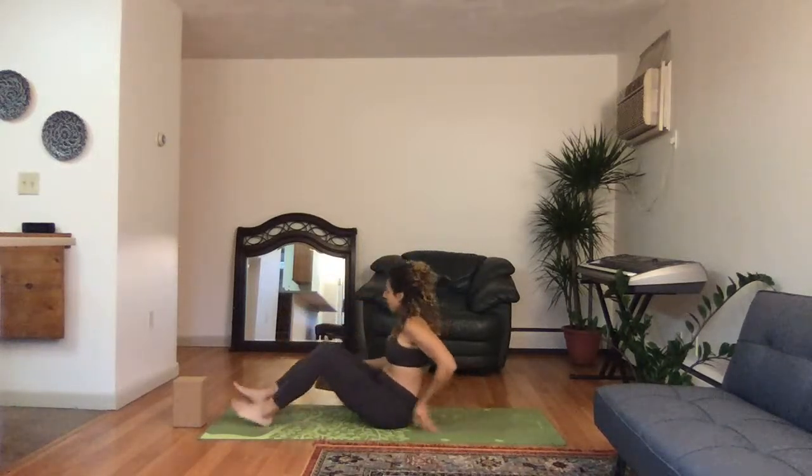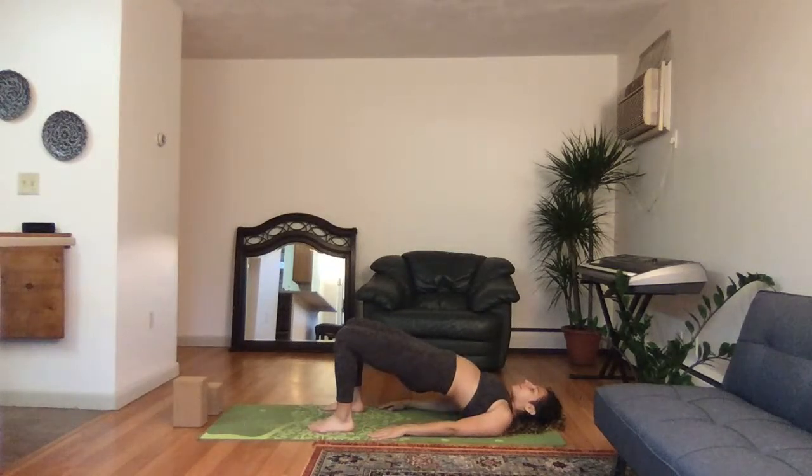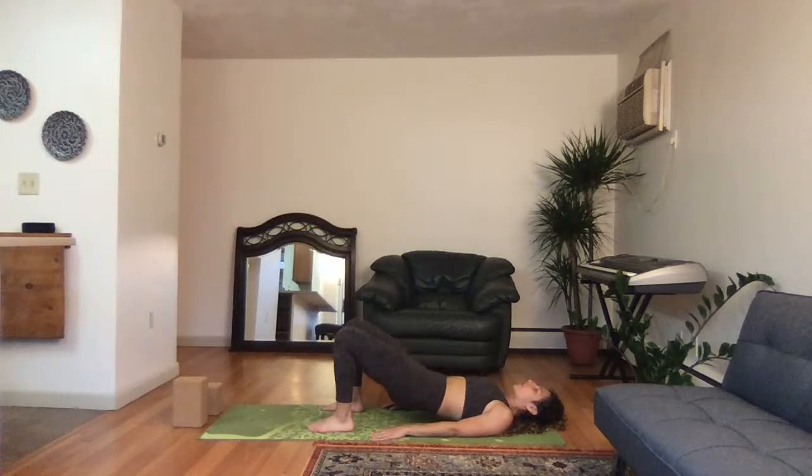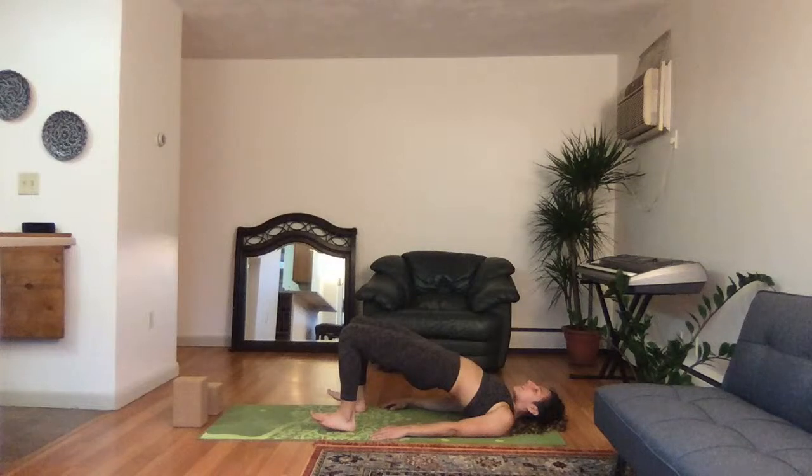Coming down onto your sit bones, lay down and place your block in front, having it ready. Lift up the hips, take a deep breath in, and stay here and breathe. Sensing all the space in the back, sensing the feet planted on the mat. Lift the hips up higher and exhale, slowly release.